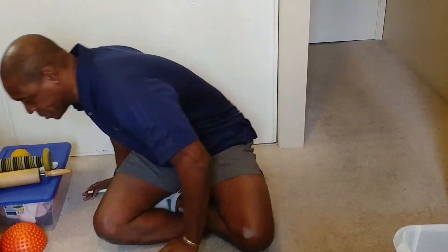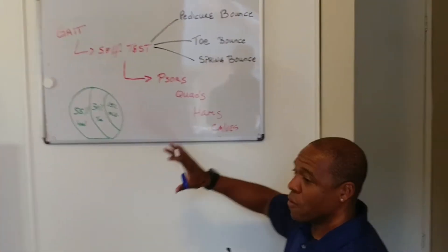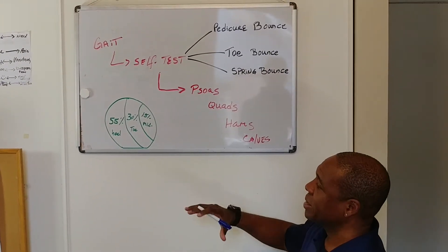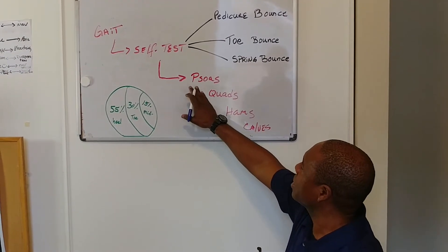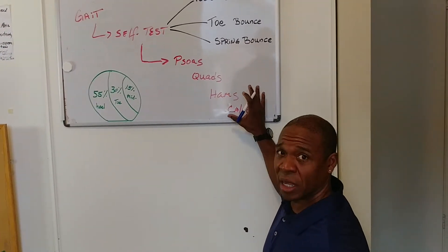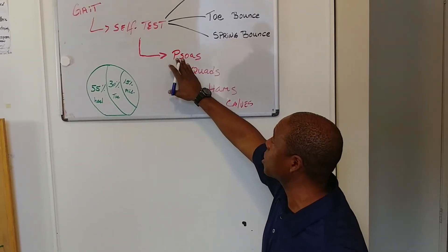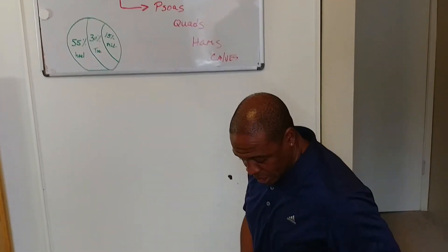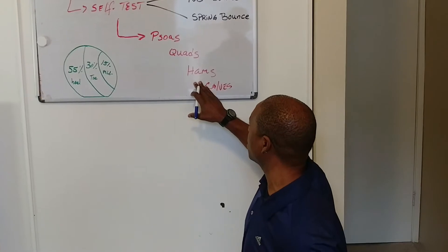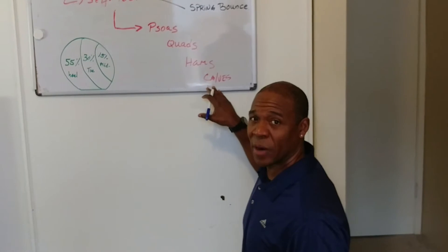Last but not least, going back to the board — the one thing I want to reiterate to all my runners: these are your four big pillars during season that you really have to take care of. Your psoas, your hip flexors, your quads — which are part of your hip flexor, but spend dedicated time on them — your hamstrings, and your calves. Your calves are your money. Those are your fuel right there.